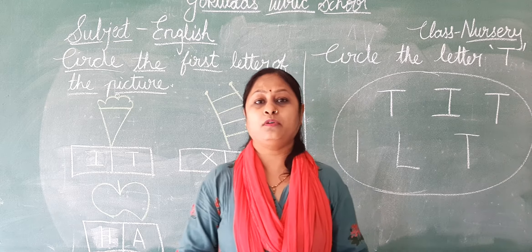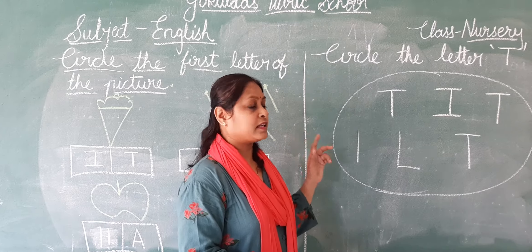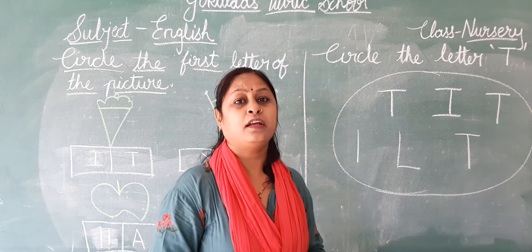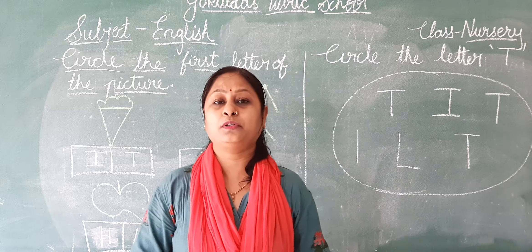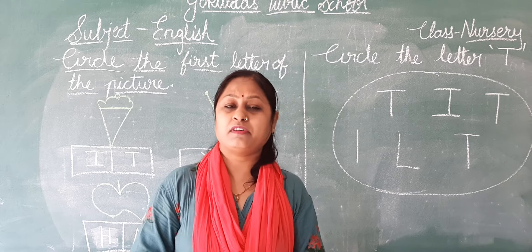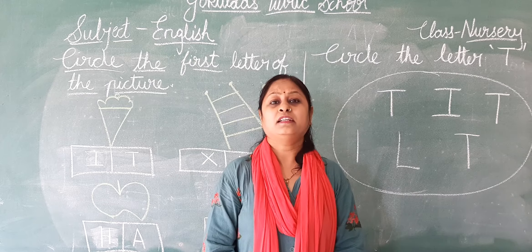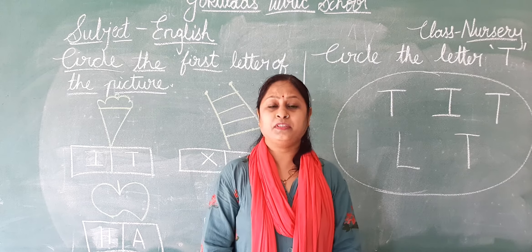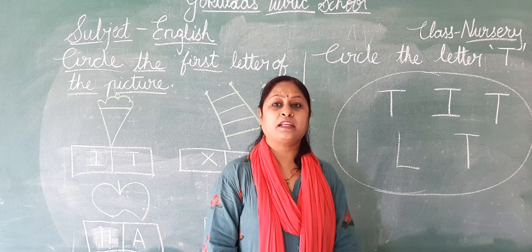What we will do? We will do exercise related to letters. And we will solve the worksheet. But before that, we will revise the rhyme. So which rhymes we have learned? Yankee Doodle. We have learned Yankee Doodle. Let us start the rhyme.